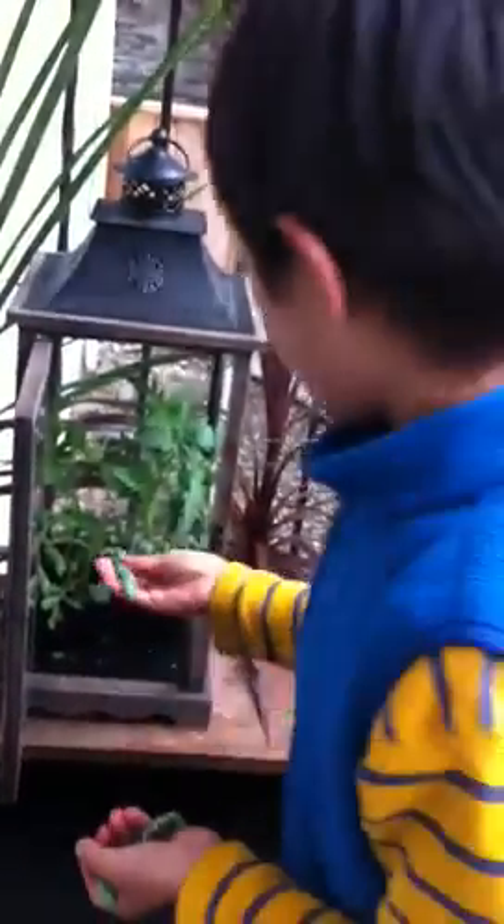They're called a tomato hornworm. Their name came from the fact that they eat tomatoes and they have thorns.